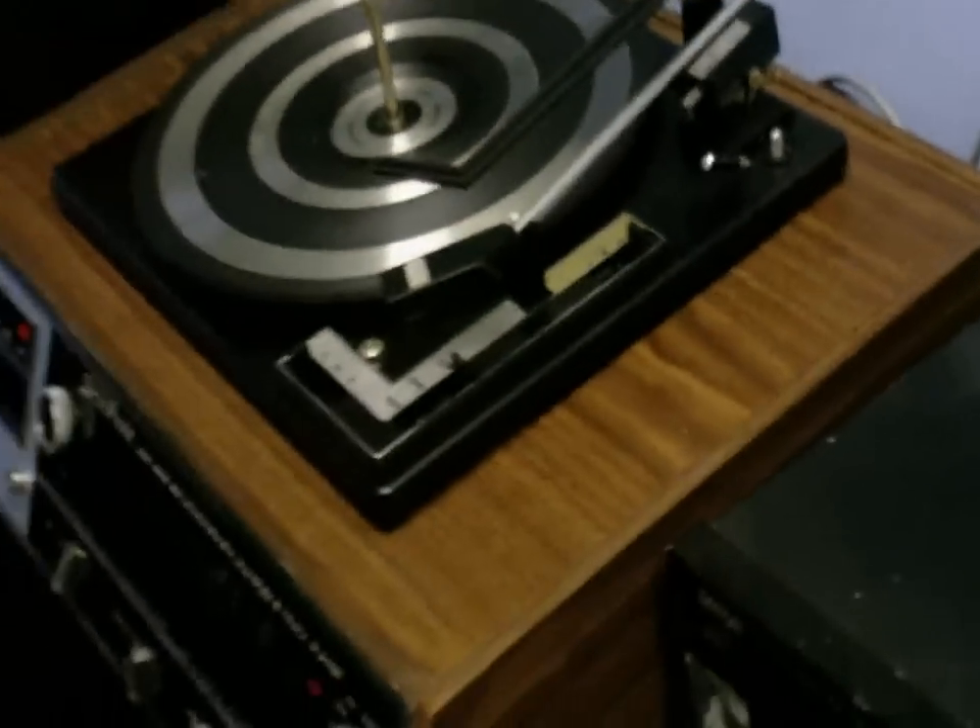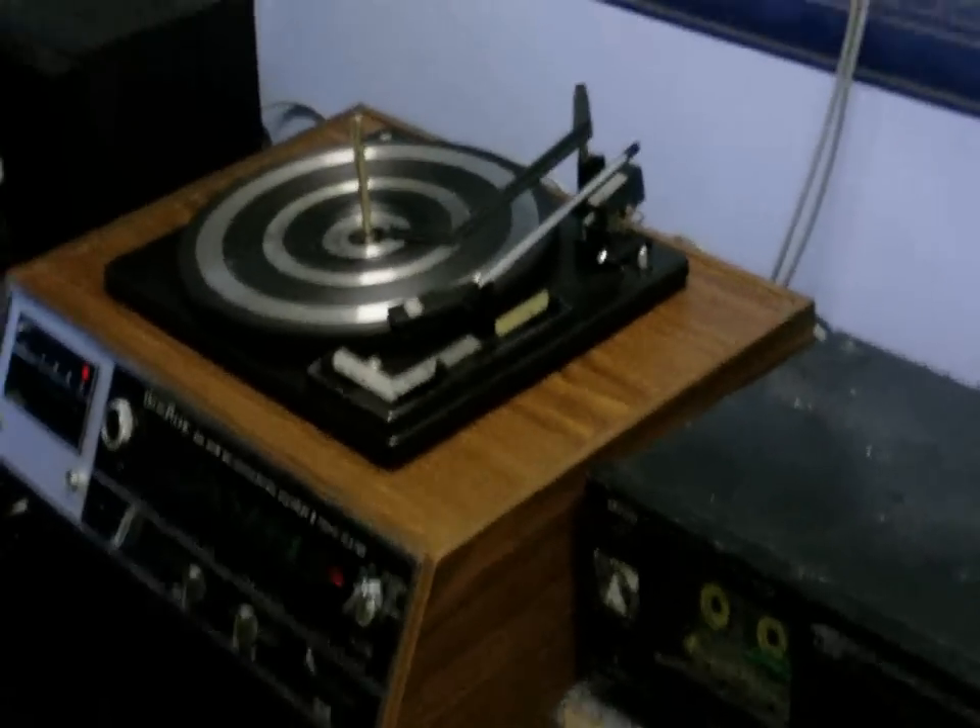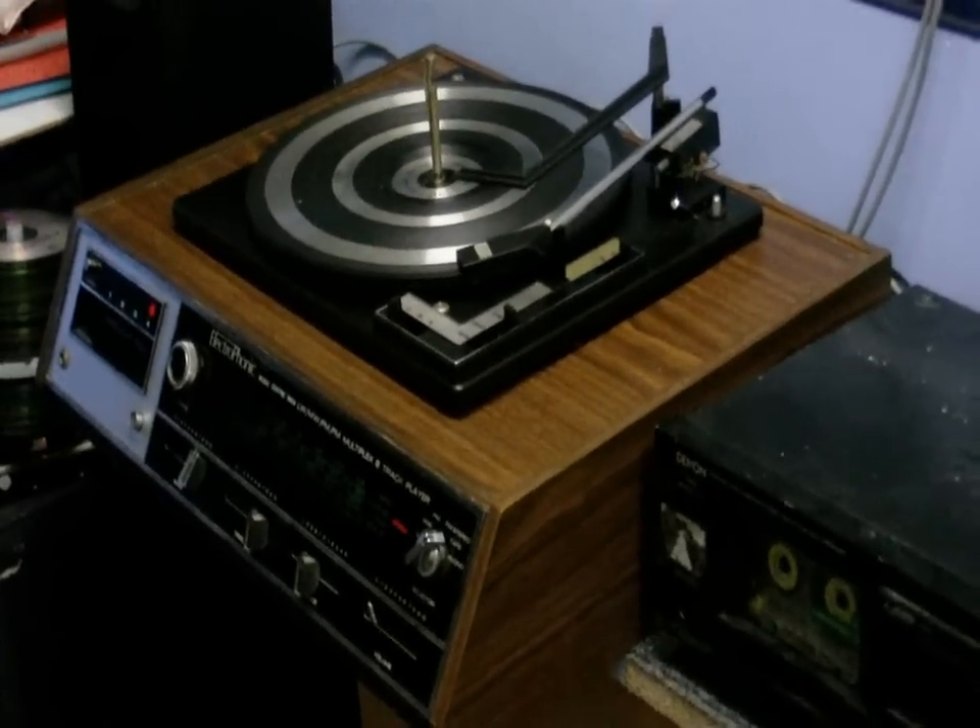Now I've got to put this fan on because it's really hot up here — that's going to be blowing into the microphone now. But anyway, hope you enjoyed this video, and until next time, goodbye.